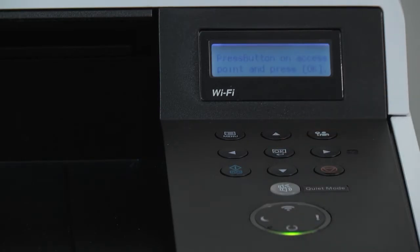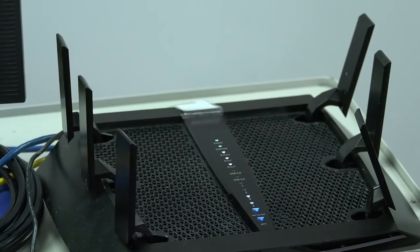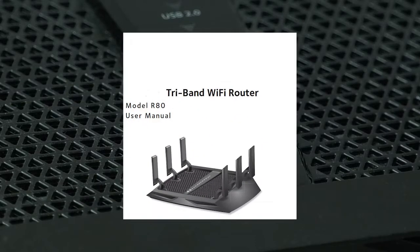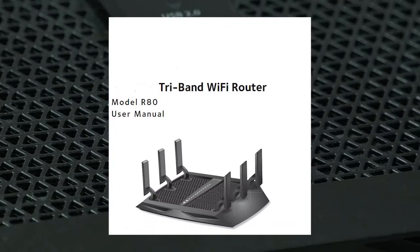The display will say press button on access point. This means we must enable the router and printer to talk to each other for settings. Go to your router and look for the WPS button. This button will either be on the router control panel or on the back of the modem router. Consult your router manual for the location of this button and the procedure to activate it.